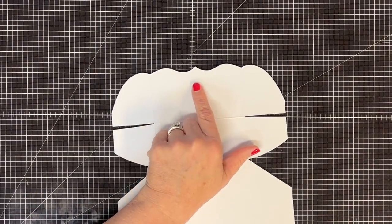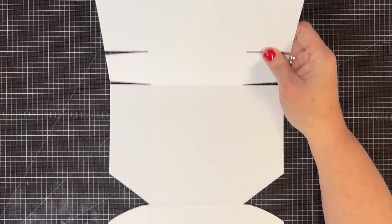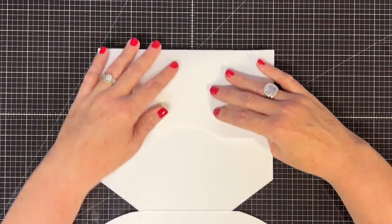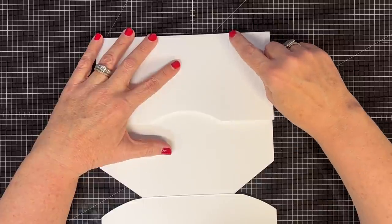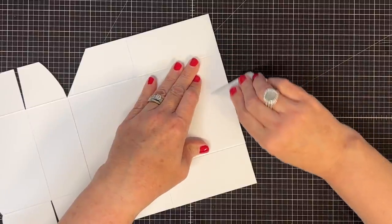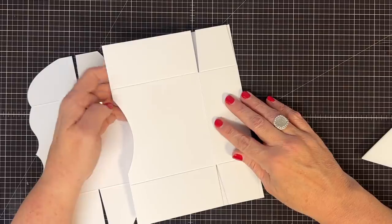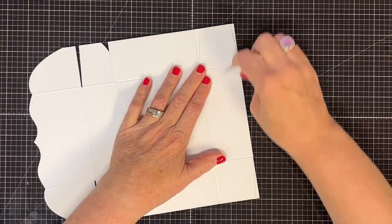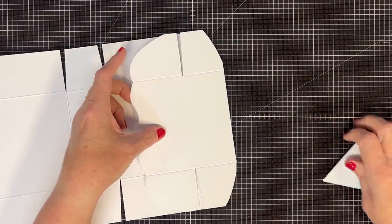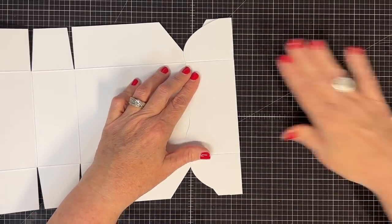When following Photo Play's instructions, they show you to lay it this way facing you, and you want to start by folding all your horizontal folds first. When you fold this, check that your score lines continue — that's important. If they don't, you could get a crooked box when you're done, so just square it up before you crease it. Do the horizontal lines first. The weight of this cardstock is really really nice.